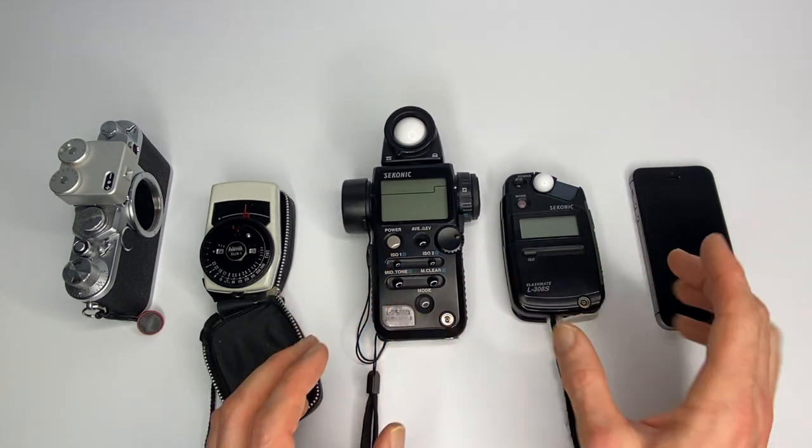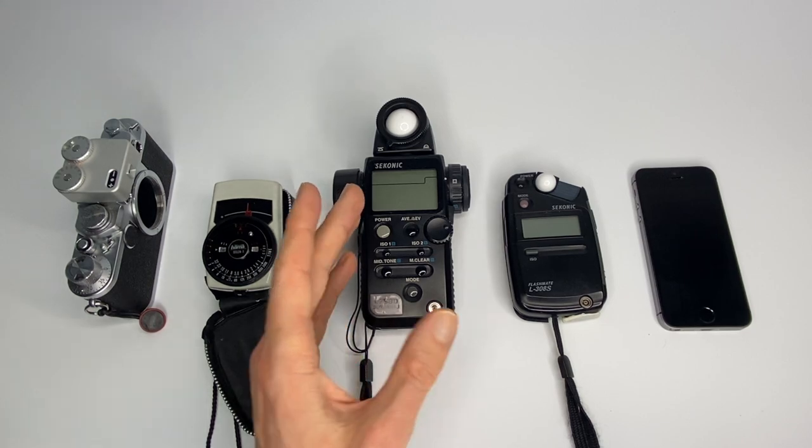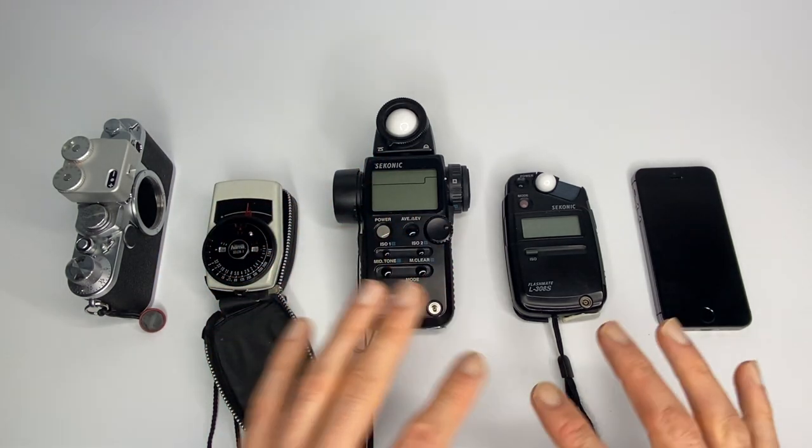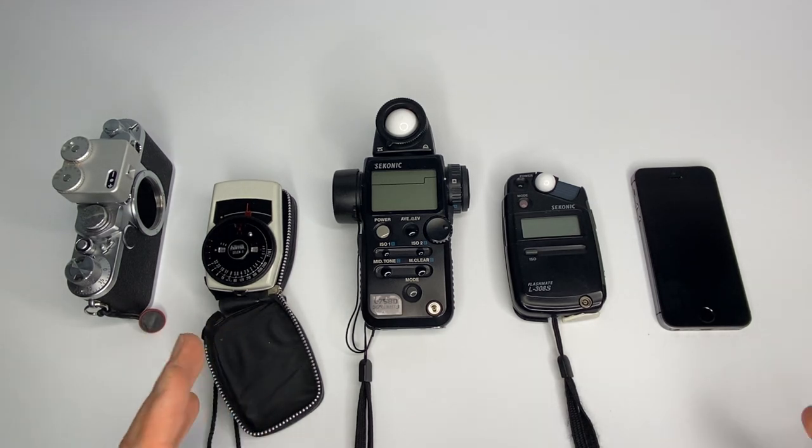Personally, I use the L308S because it's small, unless I'm doing photography where I can't physically get to the location to meter — then I use the spot meter. This is all particularly relevant if you're using film cameras without built-in light meters.